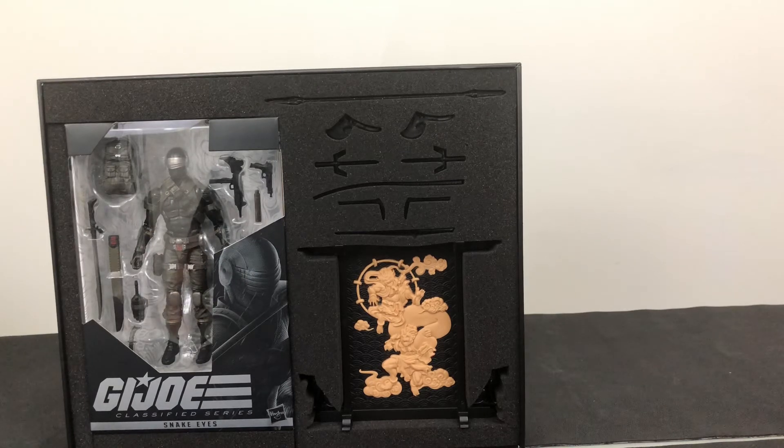I was just so excited to get it and I wanted to show you guys. Let me know what you think about this figure. Let me know what you think about the upcoming G.I. Joe Classified line that's going to be at Walmart. I believe they're going to be releasing at Walmart and Target — if you know for sure, let me know because I definitely want to make sure I get those releases.